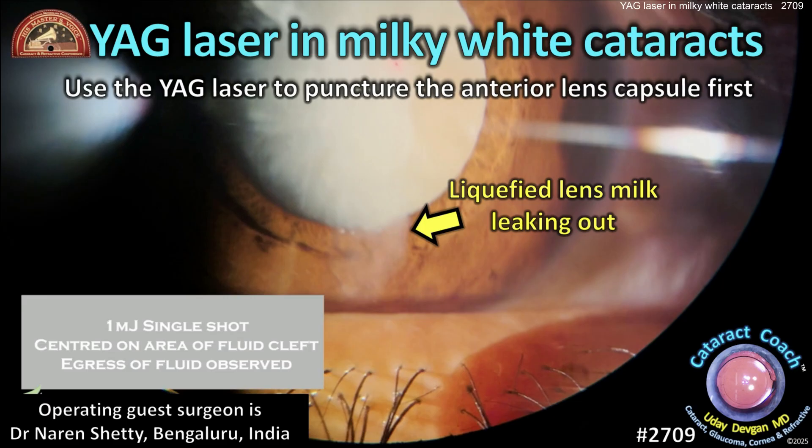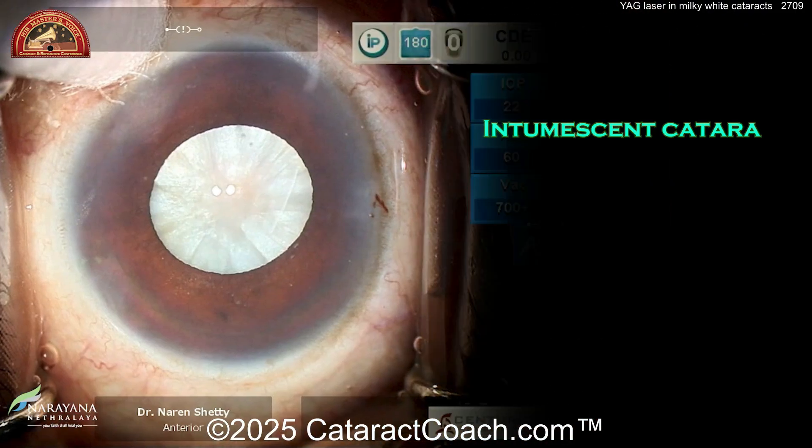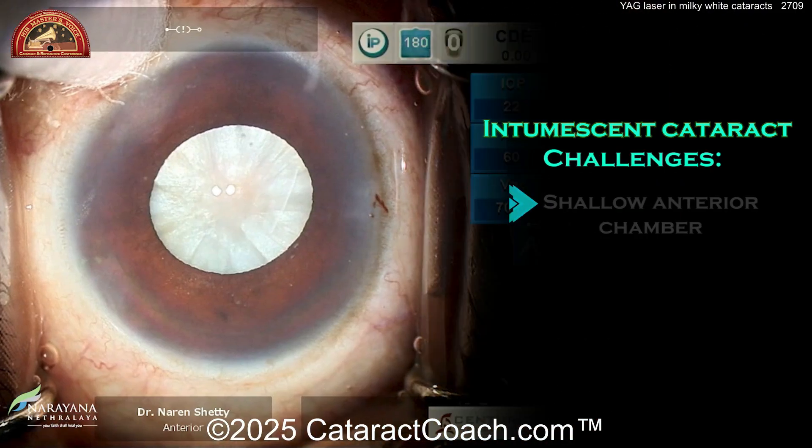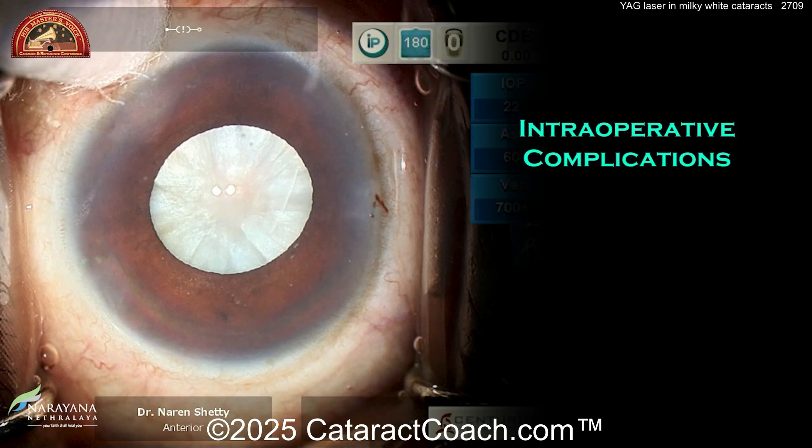You can use the YAG laser before surgery to puncture the lens capsule and let out that fluid to decompress the bag. Here's the challenge: white cataracts that are intumescent have a fluid-filled bag, shallow anterior chamber, and increased intralenticular pressure.